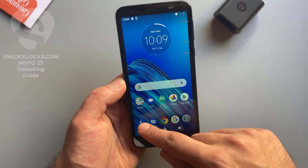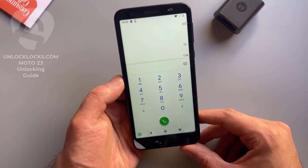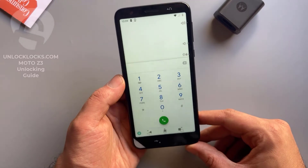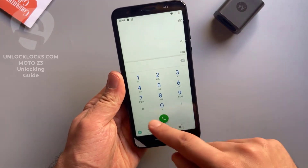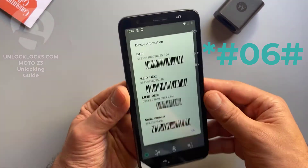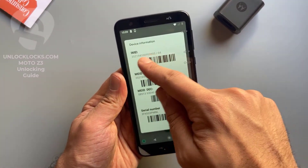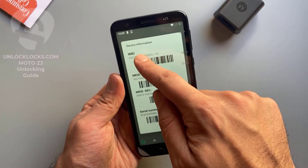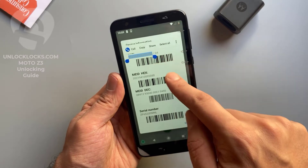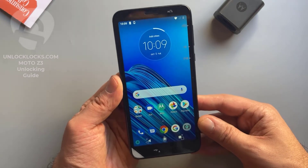Let's go to the dialer to get the most important information about the phone, which is the IMEI number. This IMEI number is required to order the unlock code at unlocklax.com. To get the IMEI number, we need to dial *#06# — the IMEI number will appear on the display. It is 15 digits. Let's copy this 15-digit IMEI number.